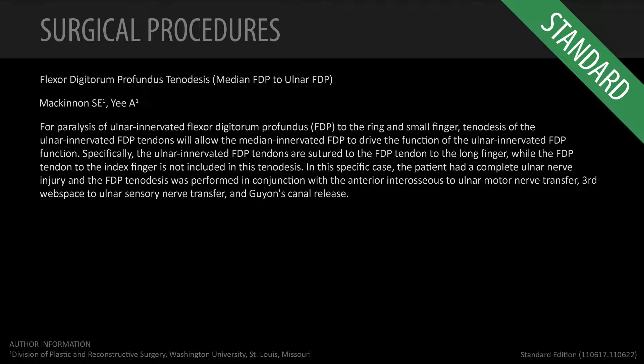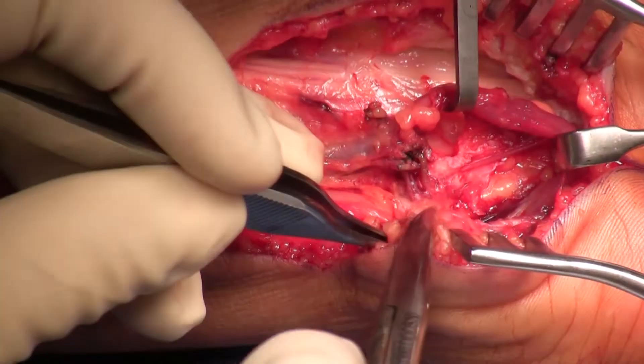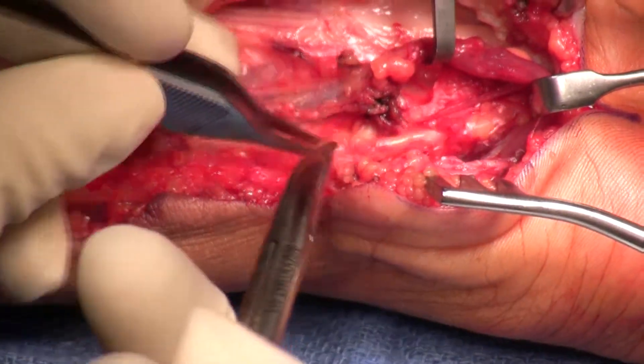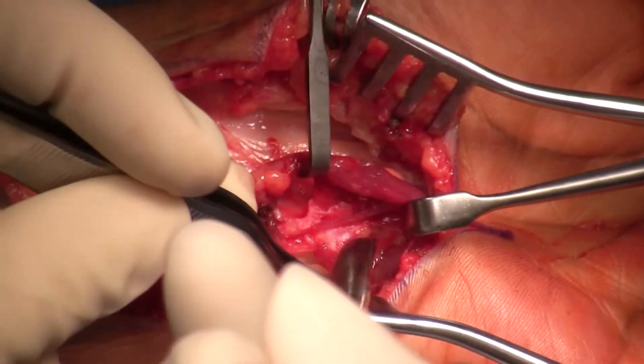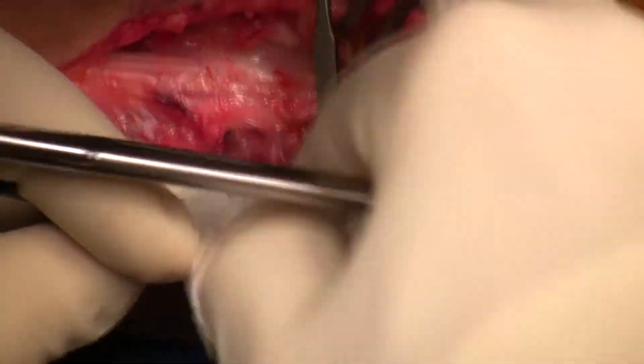This is a very simple procedure that we find very useful for high ulnar nerve palsies or high median nerve palsies. In this case, it's an ulnar nerve palsy. In this situation, we will be doing some nerve transfers — available in another video — to recover ulnar nerve sensation in the hand and ulnar nerve intrinsic function in the hand with nerve transfers.